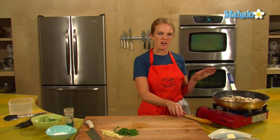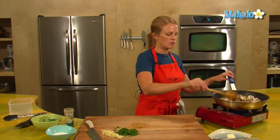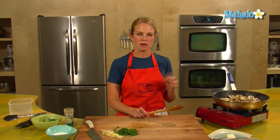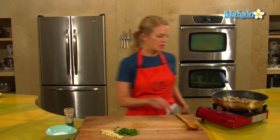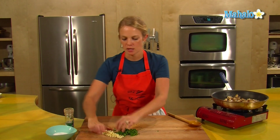We just want to give these mushrooms about five more minutes. Just give them an occasional stir, and we'll look for them to be nice and cooked down and a little golden. Our mushrooms have been sauteing for about three minutes — they're looking nice and brown, so I'm going to throw in the garlic and give it a quick saute.